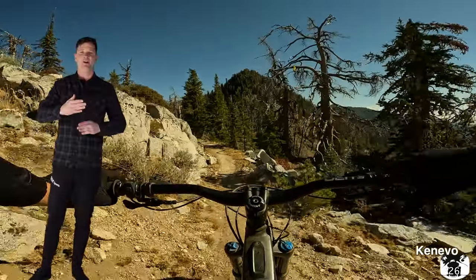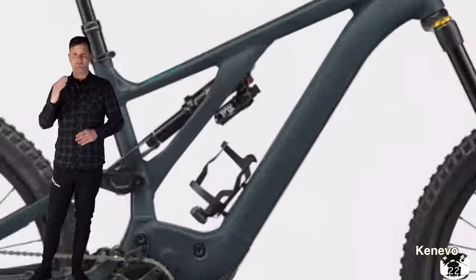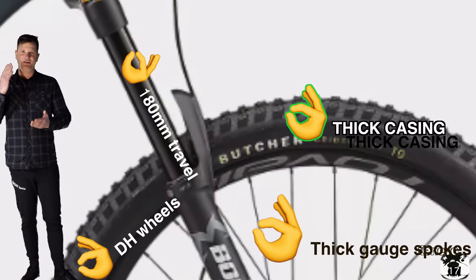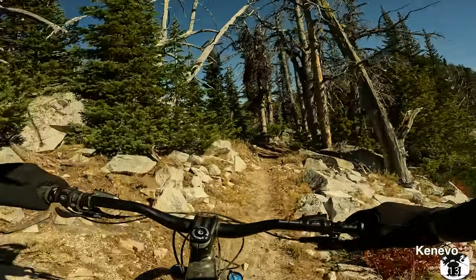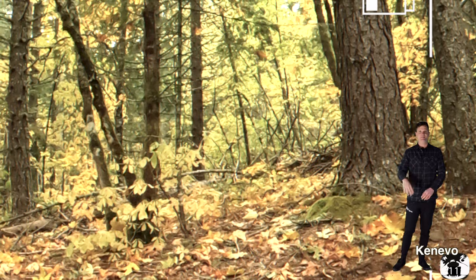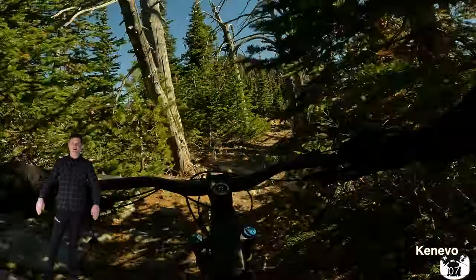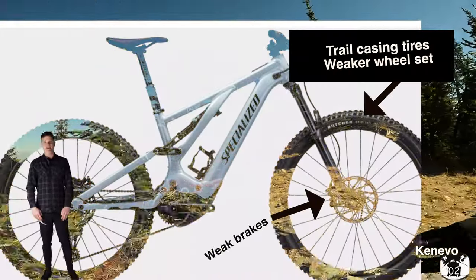The Kinevo Comp features a Marzocchi — basically a Fox 36 — and a Fox Float X. Pretty good suspension. It comes with Butcher tires, but they're downhill rated. Jump on this bike and everything lasts super long. If you get on a trail tire e-bike, you are going to smash your rims and have a bad day.